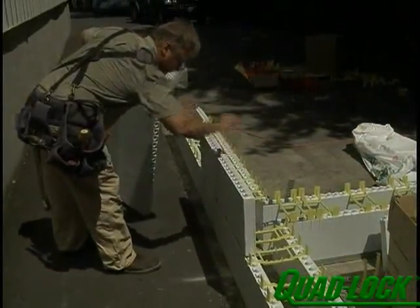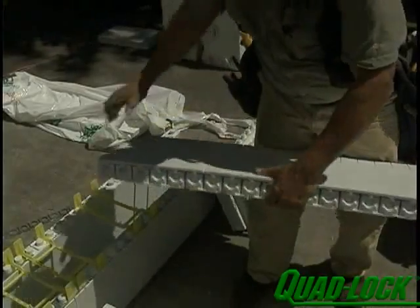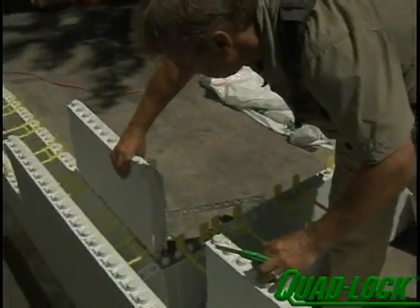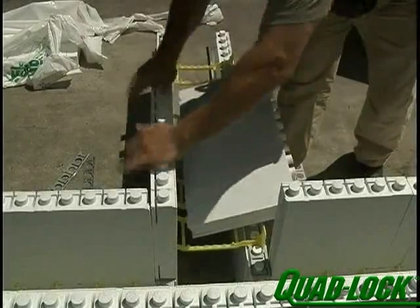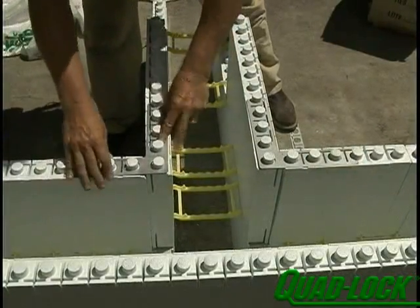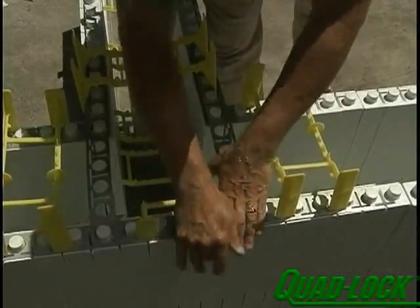Second-row panels should follow the normal two-foot offset with the middle of the panels falling on the joints of the panels below. Cut the last panel to allow for the T-intersection. Start the T-leg second row with two-foot panels. Repeat the bracket and tie pattern from the first row. Brace the back side of the T with conventional bracing.